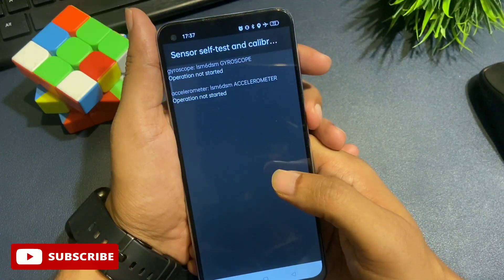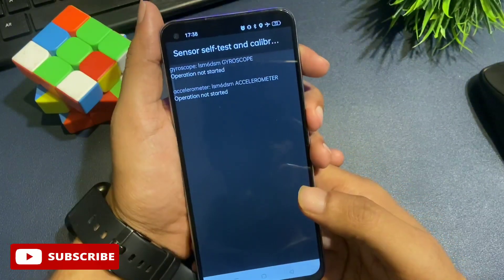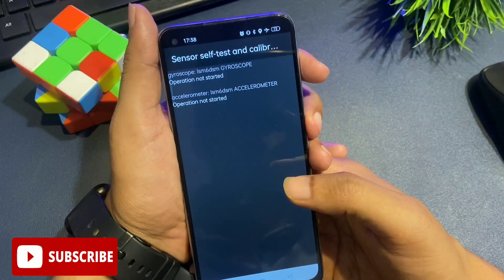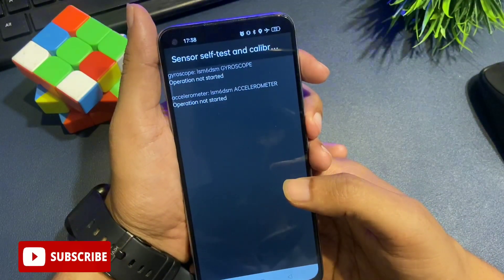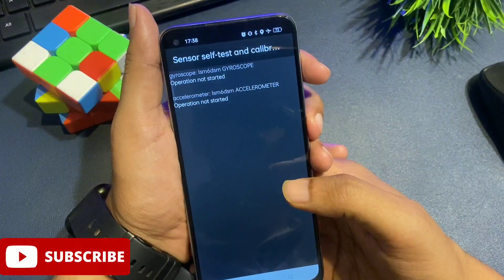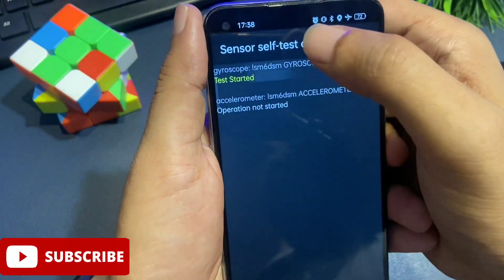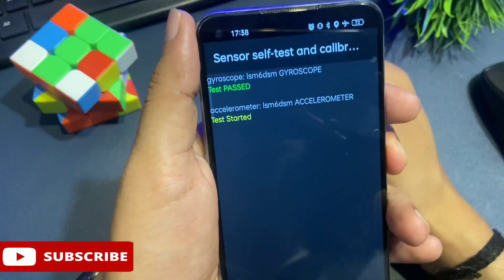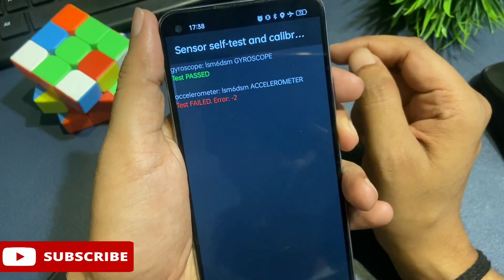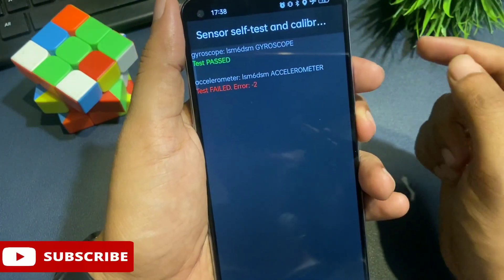When you click on sensor self test and calibration, two options appear. It may be possible your phone shows one, two, or three options — but you have to click on all options shown on your display. My phone shows two options, so I will click on both until I get a 'test pass' message. You can see: test started, test started — and now a 'test pass' message has appeared on my phone's display.